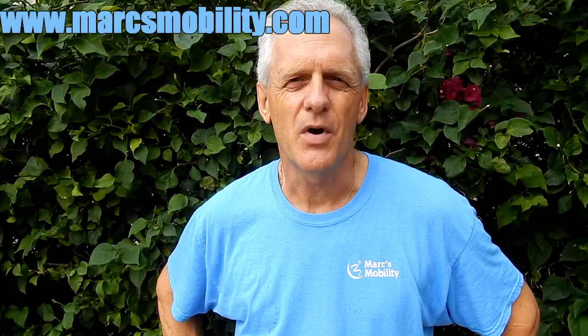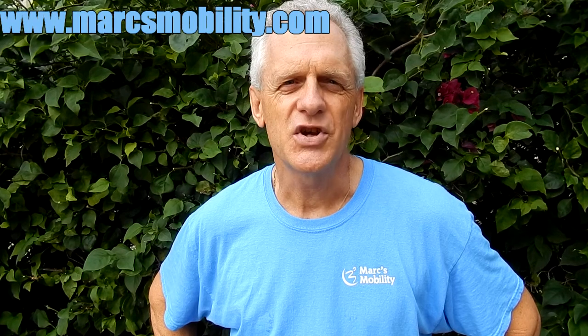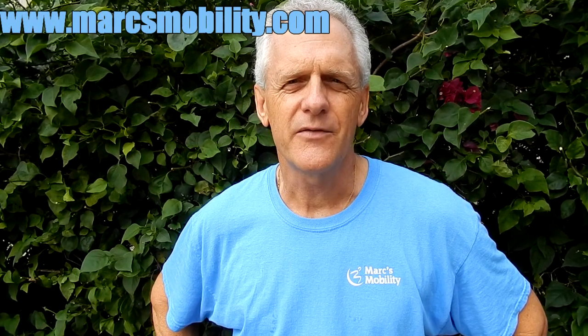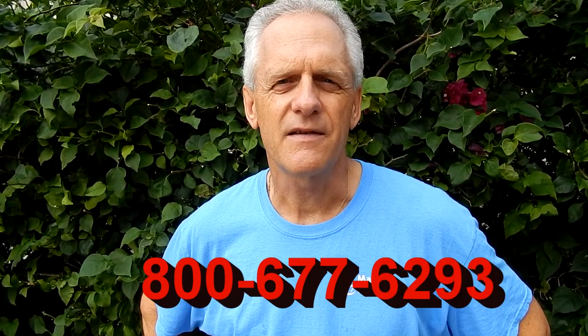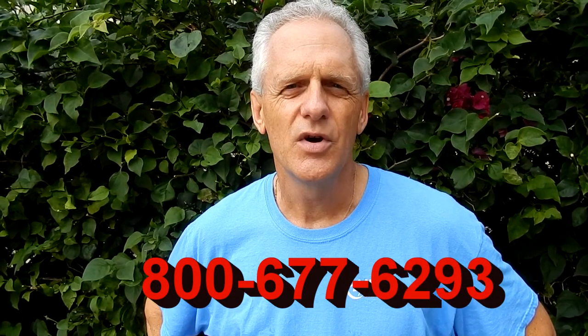This is Mark with Mark's Mobility. We are a family owned business for over 20 years. Thank you for watching this presentation. We have several other models available. If you have any questions, please call the number below: 800-677-6293.